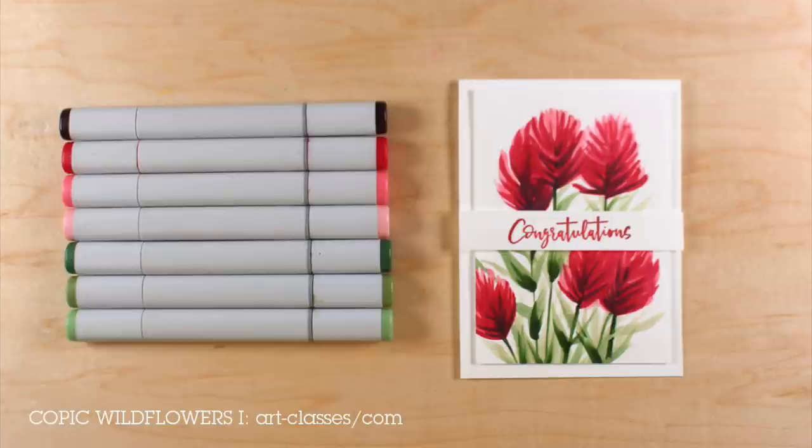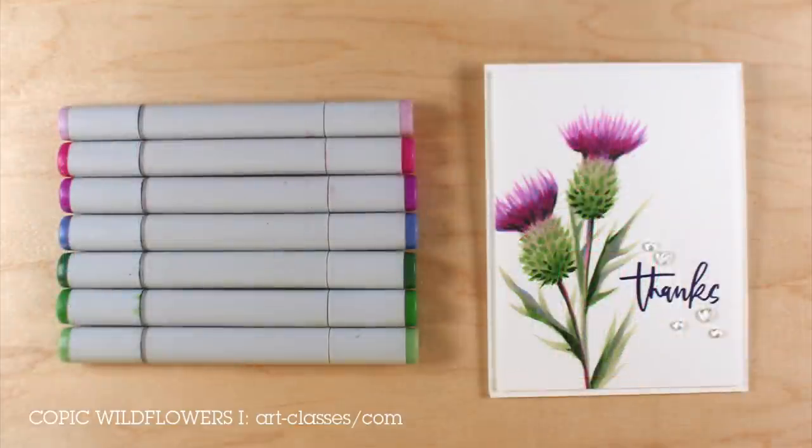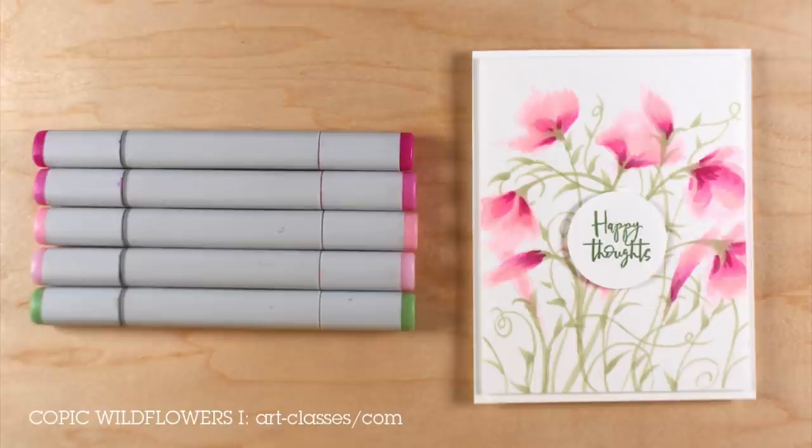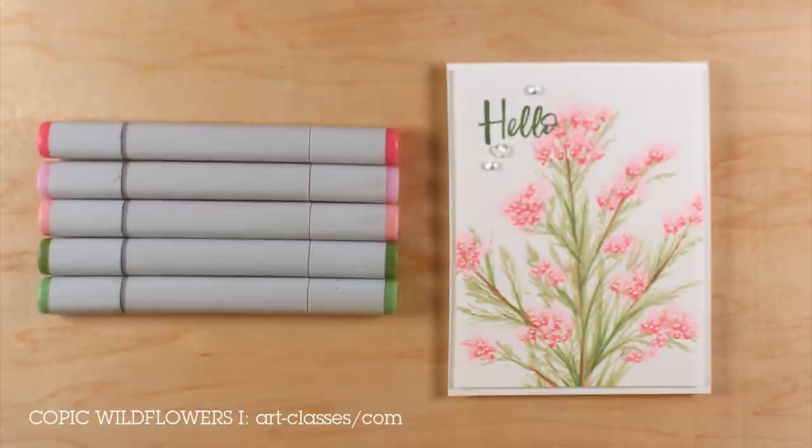They make really pretty cards. You can add a stamp sentiment to them, and I have some ideas for different layouts you can use with them. Then you can just do all kinds of flowers once you have those skills. It's a nice inexpensive mini course that you can take and learn how to do flowers.